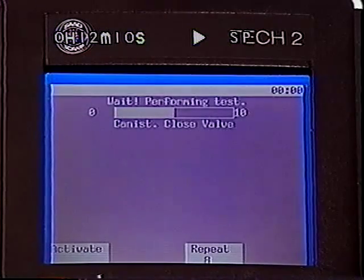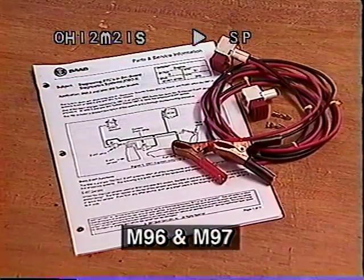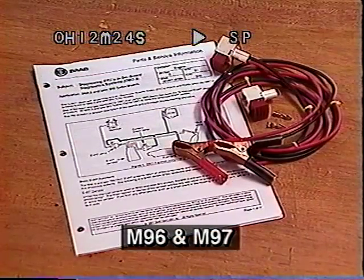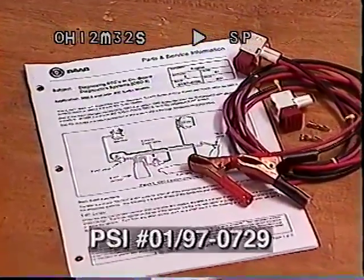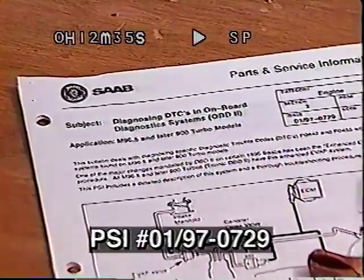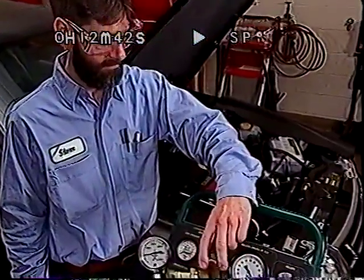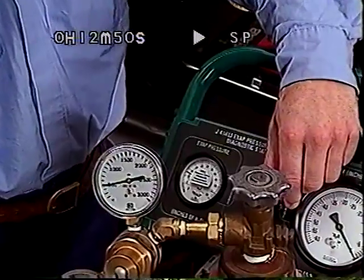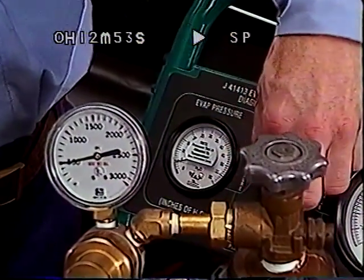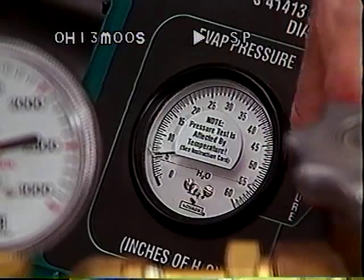The canister close valve must be energized to close it. On 1998 900 turbo models, use the TEC-2 to activate the canister close valve. 1996 and 1997 models require a jumper harness to energize the valve, as described in PSI number 01-97-0729, section 2, page 61. Turn the control valve to the pressure position for several seconds, then to off-hold. Repeat until the gauge displays 5 inches of water. If the system cannot be pressurized to 5 inches of water, there is a large leak and the ultrasonic leak detector should be used.